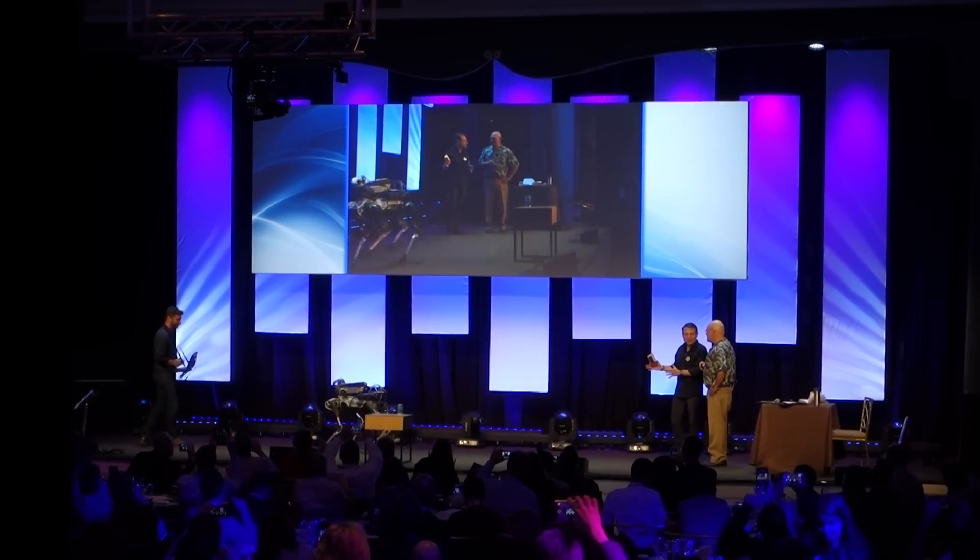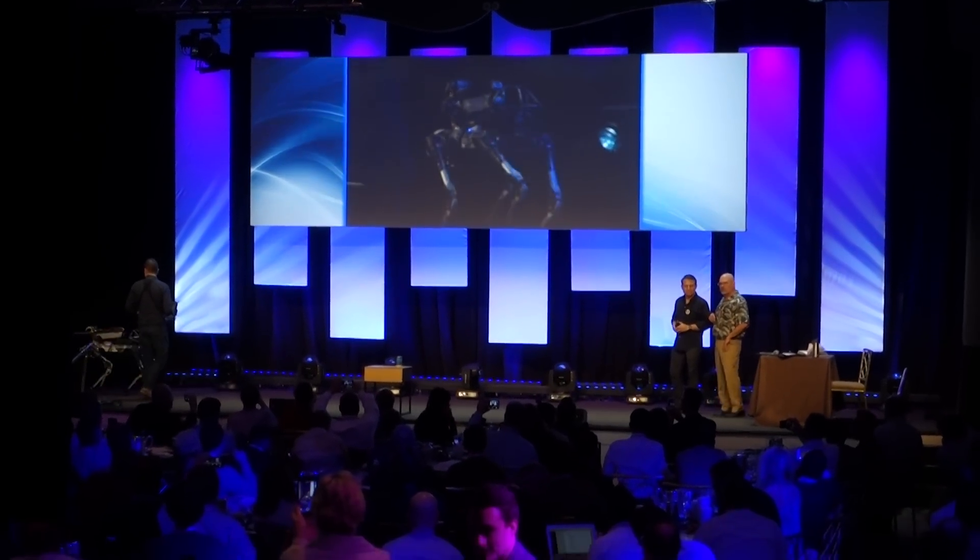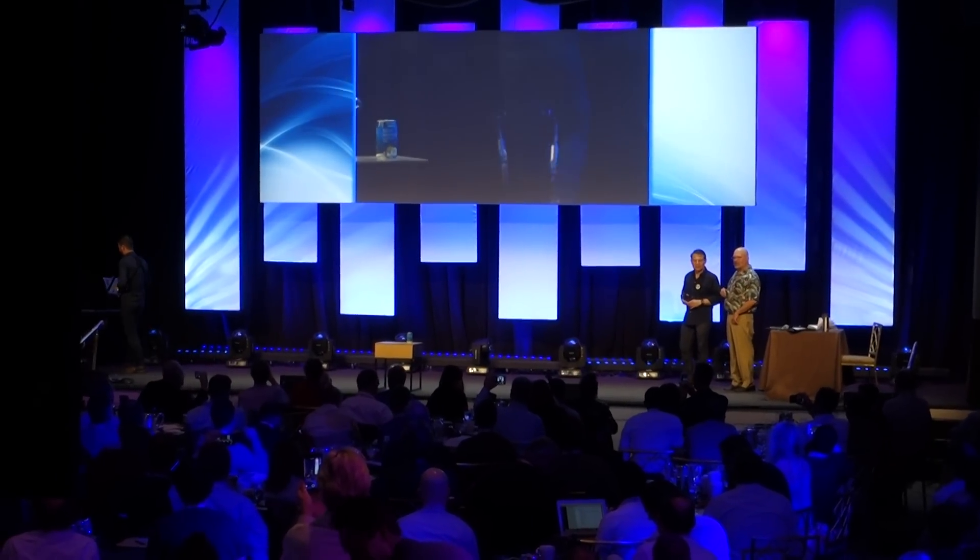Spot Mini is going to be here through lunch. We're going to have it at lunch so if you want to watch it more closely, Seth will show you how to drive it if you want. How cool is that? Thank you.